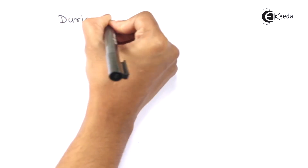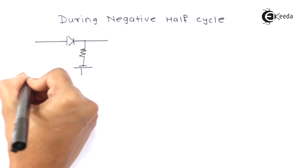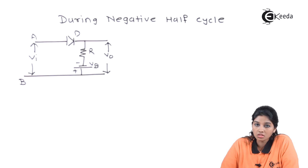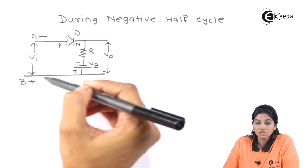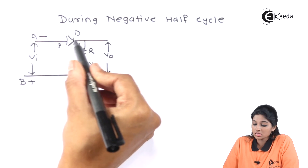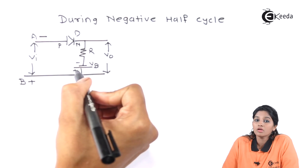Now let's see what will happen during the negative half cycle of the AC input signal. During the negative half cycle, terminal A becomes negative and terminal B becomes positive. Therefore, as terminal A is connected to the P side of the diode and terminal B is connected to the N side of the diode, it makes the diode reverse biased. Whereas battery VB is connected such that the N terminal of diode D is connected to the negative terminal and the P terminal of diode D is connected to the positive terminal. Therefore, the battery makes the diode forward biased.